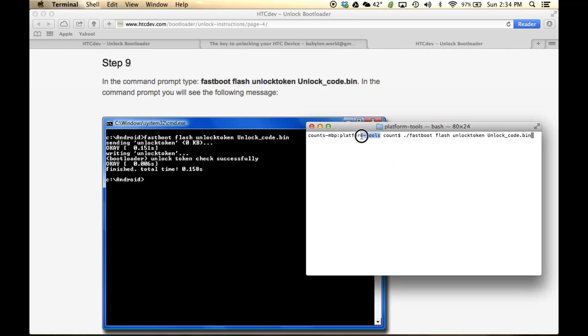Remember, we are focused in the Platform Tools folder, and we already moved the UnlockCode.bin to the Platform Tools folder, so we're good to go. We're flashing the UnlockCode.bin to our phone. As soon as I press Enter, this file is sent to the phone.